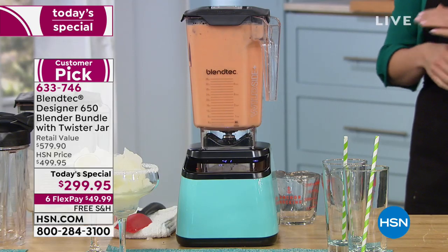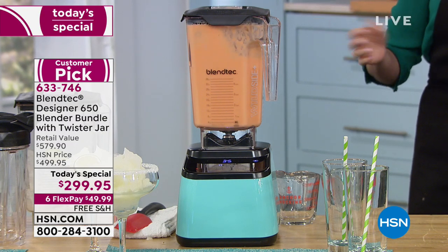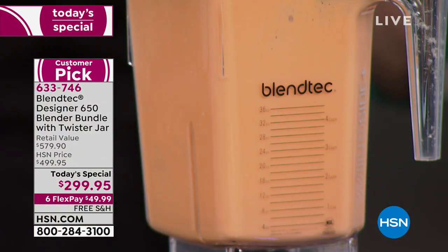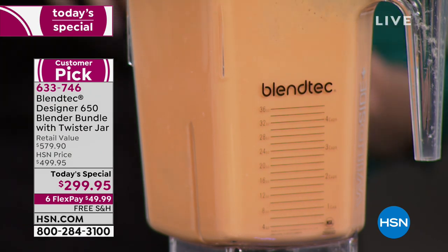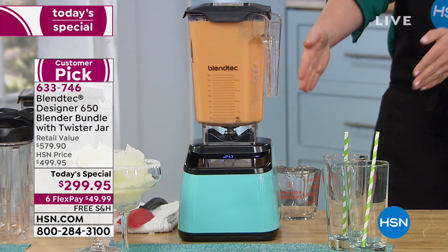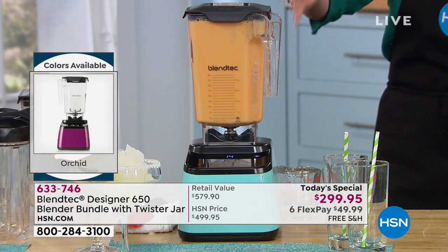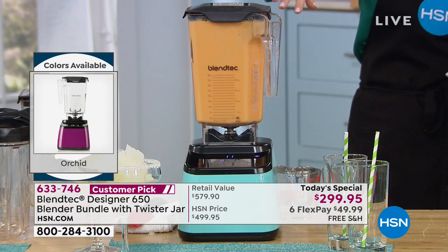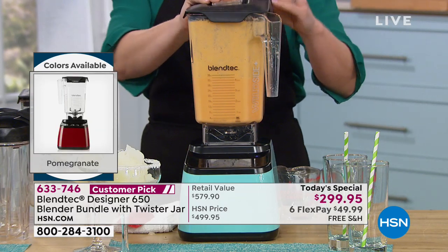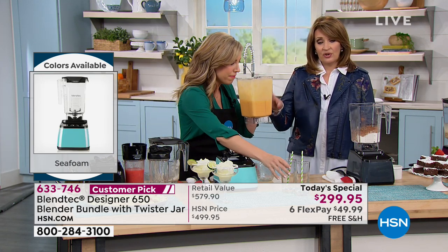See that name Blendtec? Blendtec creates the world's most advanced blenders. Instead of putting money into tons of marketing, they put tons of money into innovating and engineering — coming up with solutions. We don't like that they cavitate in the middle, creating that big empty hole where nothing blends — so they invented the square jar. We don't like that they can't pulverize ice — so they gave you a three-peak horsepower motor. We don't like that they're hard to clean — so they gave you a blunt blade.